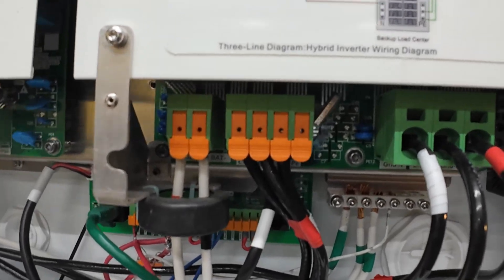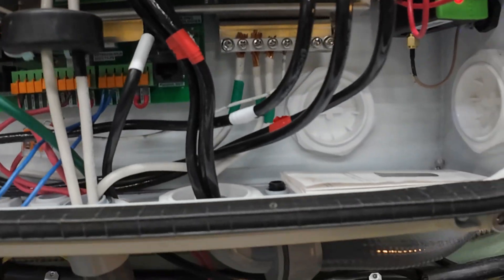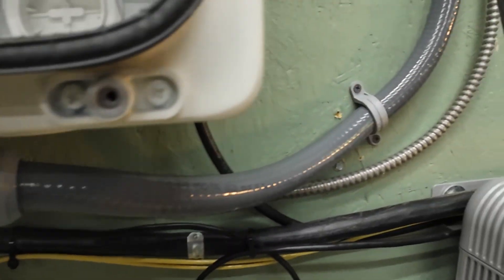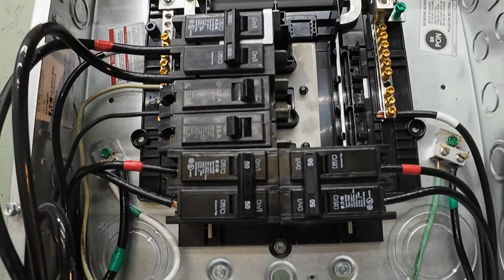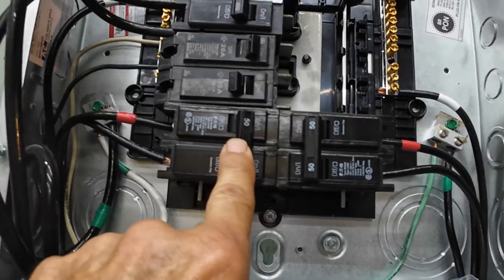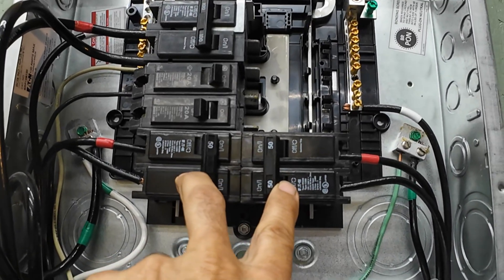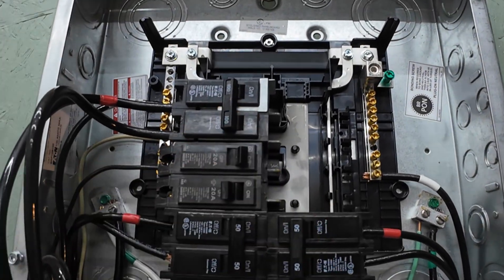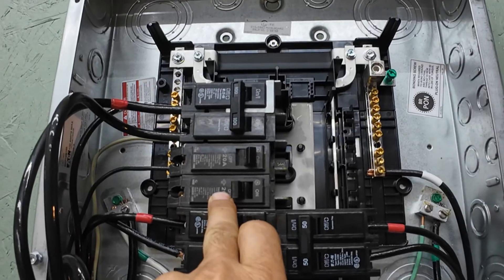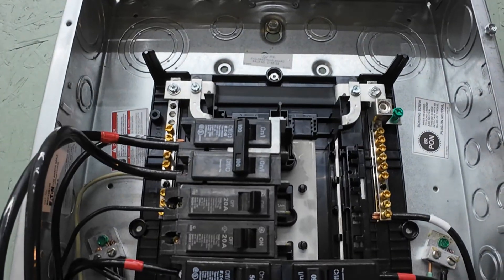Now to combine the power out of the backup port, you're going to come out the backup port and into another breaker panel. This breaker panel you're going to have two breakers — one for the master and one for the slave. The power out is going to be from the other breakers. I've got 220 amp 110 breakers in here right now and a 100 amp 240 breaker.